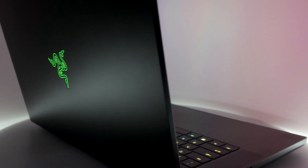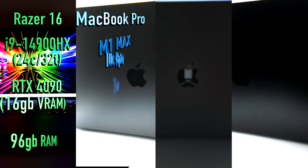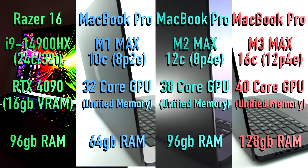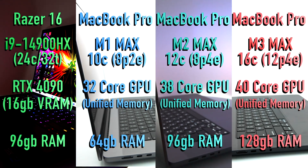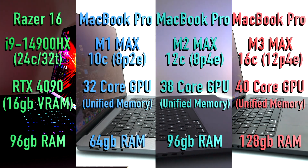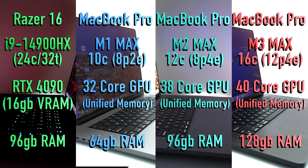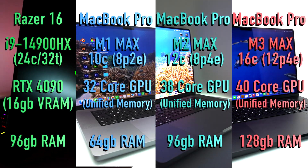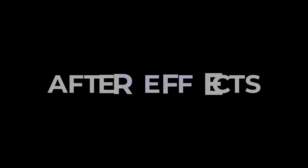As far as specifications go, each of these machines is the maxed-out version of what's available in each category, so I'll be comparing the best that each manufacturer offers in each generation of machine. I'm going to start off this time with After Effects, since that was one of the most popular requests by everyone who commented on the last video.